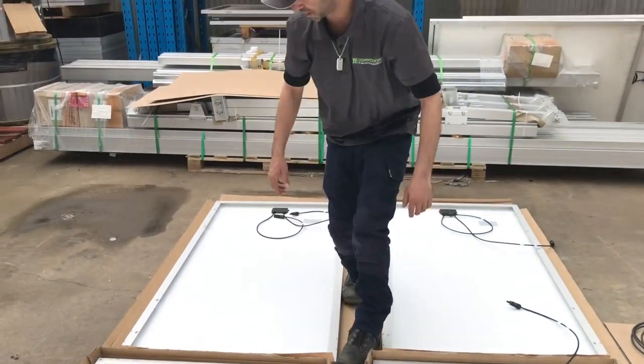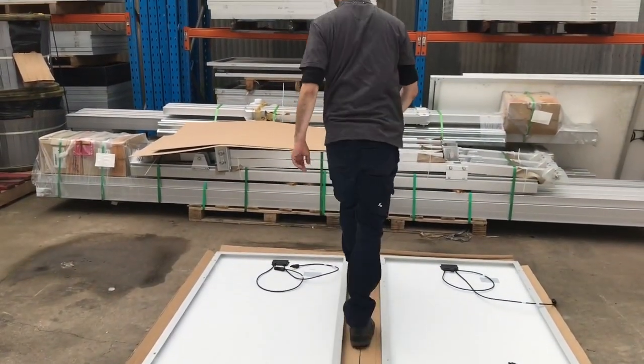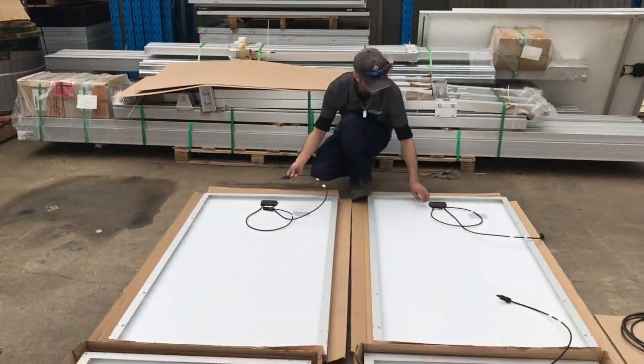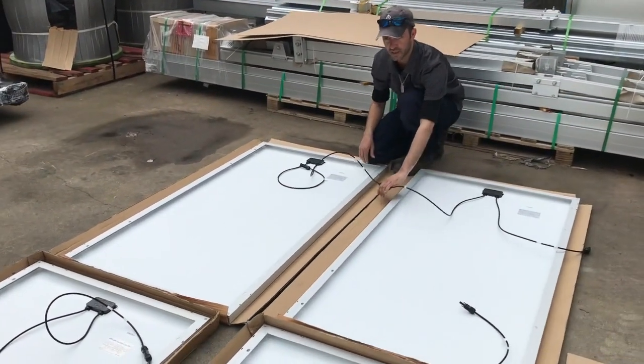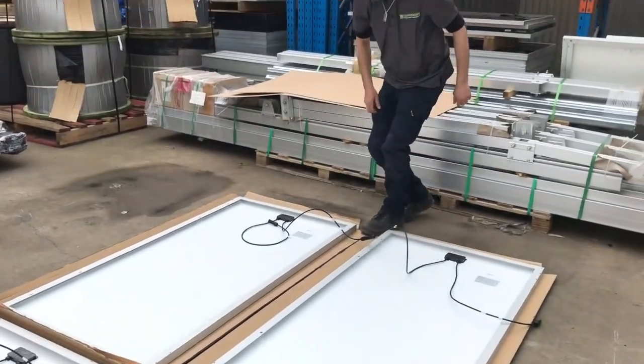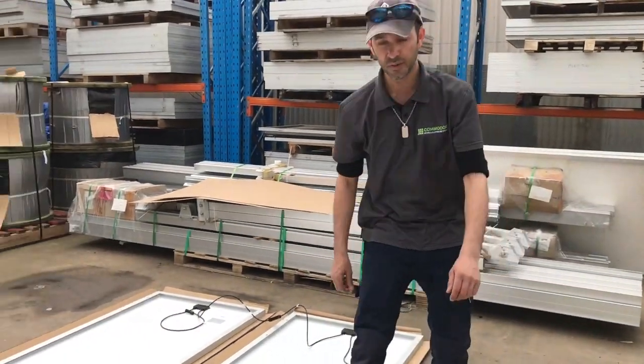Now we've set these two panels up in series, so we're going to do the same with the next two — positive to negative. That's our two pairs of panels in series.